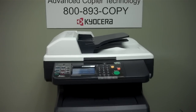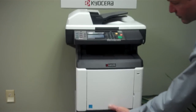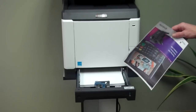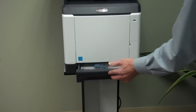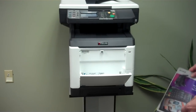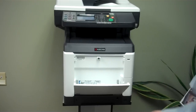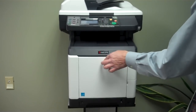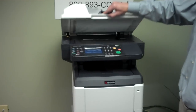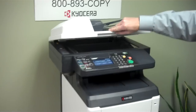This is the standard configuration it comes out of the box with. It has a 250 sheet paper drawer, user adjustable for letter size or legal size paper. I have a multi-purpose tray for other media or different sizes — whatever you don't have in the drawer you can put in here. It has a reversing automatic document processor so that you can do two-sided documents. Duplexing is standard on this.